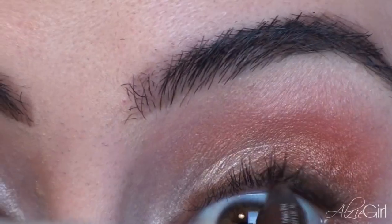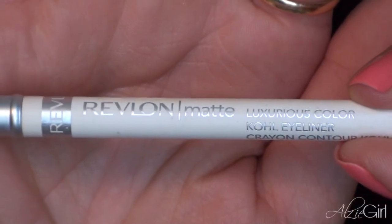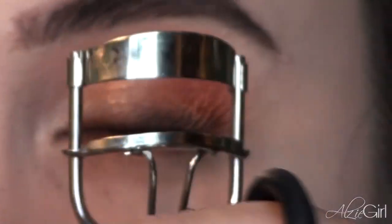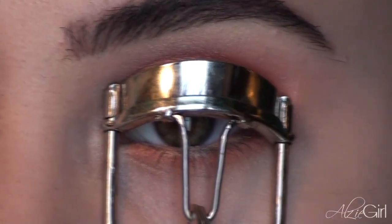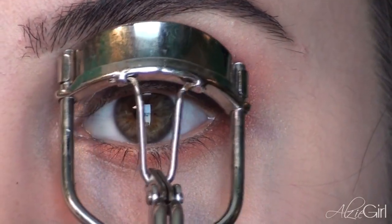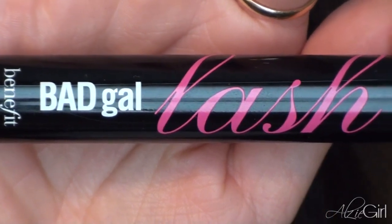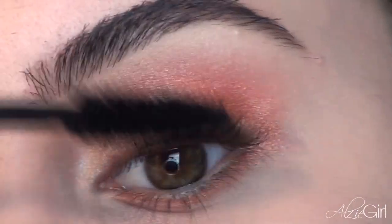Then I'm going to be taking the same brown eye kohl to tight line my eyes. And then I'm selecting a white eye kohl from Revlon and placing that in my waterline — sorry for the bad angle, you guys. Now I'm going to be curling my lashes in preparation for mascara, which is something I'm trying to get into the habit of. And now I'm going to finish off the eyes with two coats of my Bad Gal Lash Mascara, which is my all-time favorite mascara. I love it and I always come back to it.